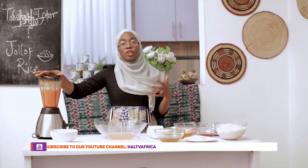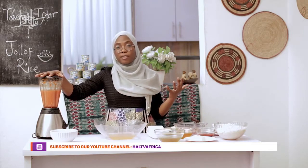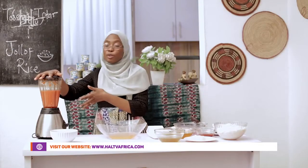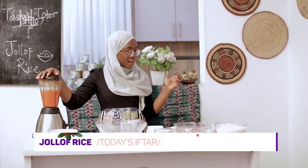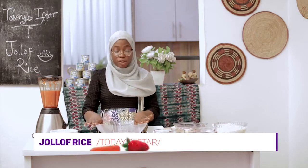After blending it, what you need to do is put it on the fire in an open pot and make sure it gets dry to the point where most of the moisture from the tomato sauce is gone, so that you can use it in frying your Jollof rice. Now that I've prepared my tomato sauce, I would like to marinate my chicken. I'm going to get rid of this water and be right back — stay with us.